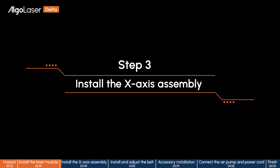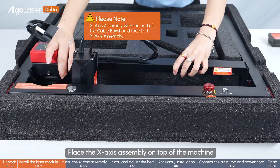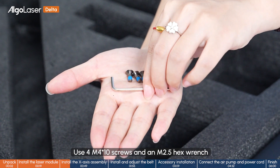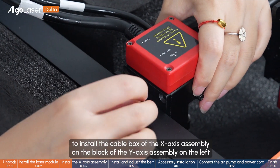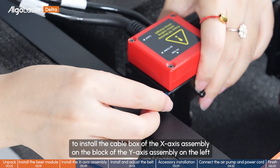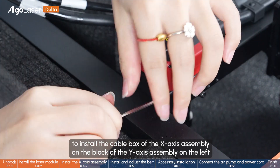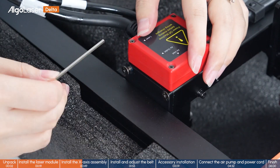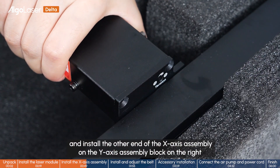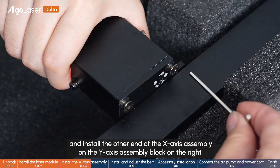Step 3: Install the X-axis assembly. Place the X-axis assembly on the top of the machine. Use 4 pieces of M4 star screws and an M2.5 hex wrench to install the cable box of the X-axis assembly on the block of the Y-axis assembly on the left. Then install the other end of the X-axis assembly on the Y-axis assembly block on the right.